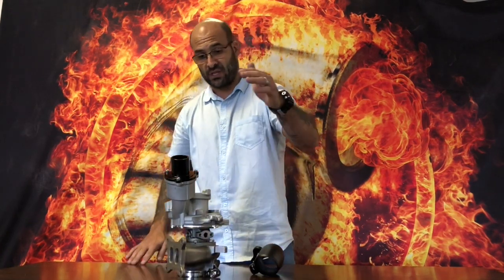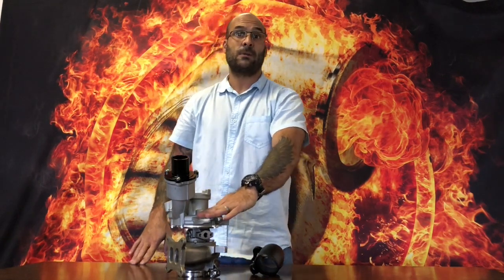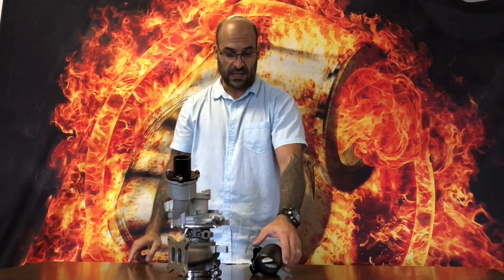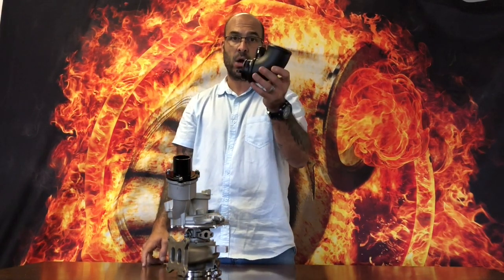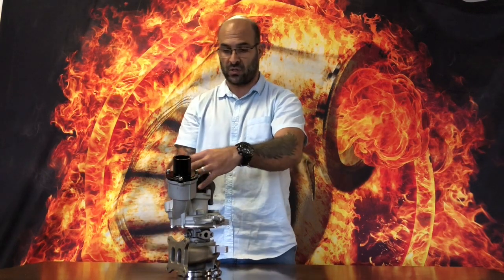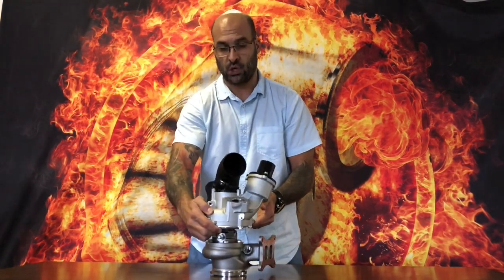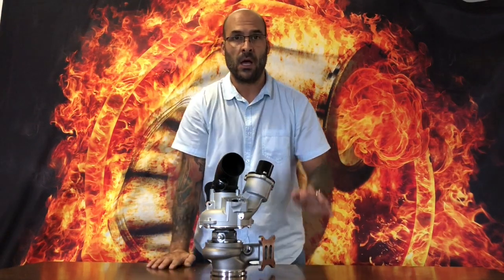This turbocharger is sold without the diverter valve and without the axial electronic wastegate — those you transplant off your existing IS38. It comes with a muffler delete and an upgraded air intake pipe which bolts onto the air intake. So this turbocharger is installed, 700 horsepower capable, reliable at any boost pressure — your engine will fail before you break this turbocharger.